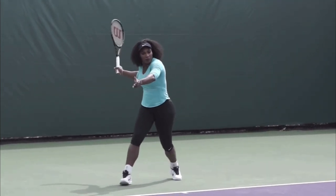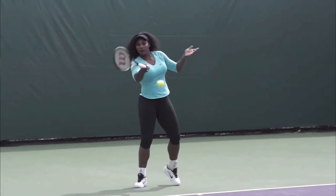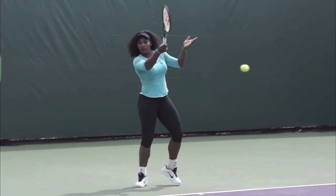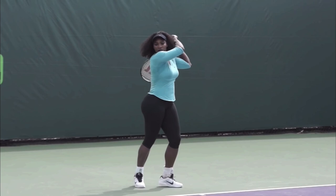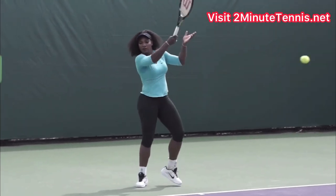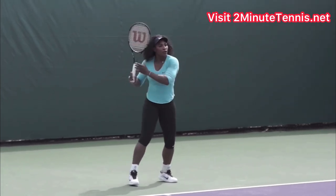Remember, she cleared her non-hitting hand out of the way, but now she's raising it. You want the non-hitting hand to rise as you're hitting the ball — it promotes hip turn and also promotes an upward swing because now you're going to catch the racket up over the shoulder. Notice her eyes are still looking down at the contact. This is an absolutely gorgeous forehand. Use your non-hitting hand to catch the racket over your opposite shoulder, and there's no doubt you're going to gain confidence, win more matches, and play much better tennis.